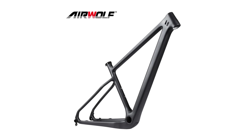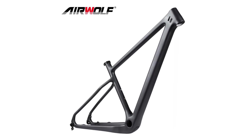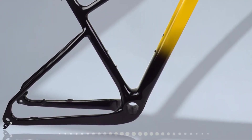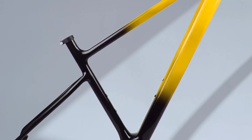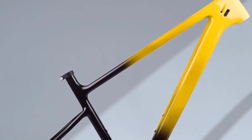Is customized: yes. Use: mountain bikes. Foldable: no. Material: T1000 Toray carbon fiber. Sizes: S, M, L, XL. Finish: matte or glossy. Warranty: 2 years. Weight: 1070 grams.